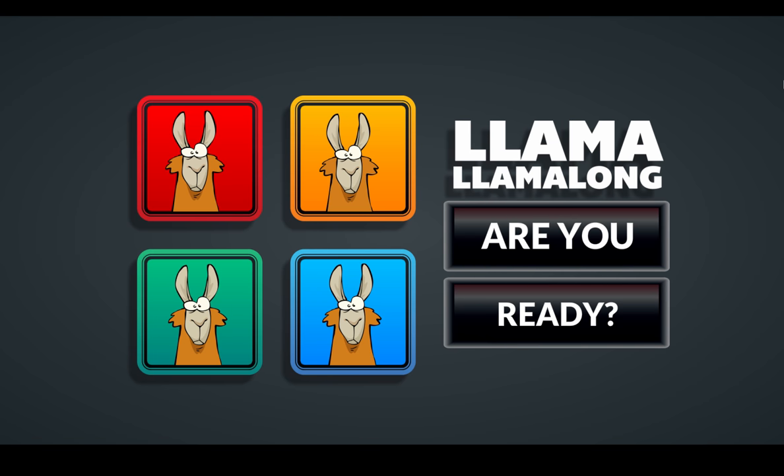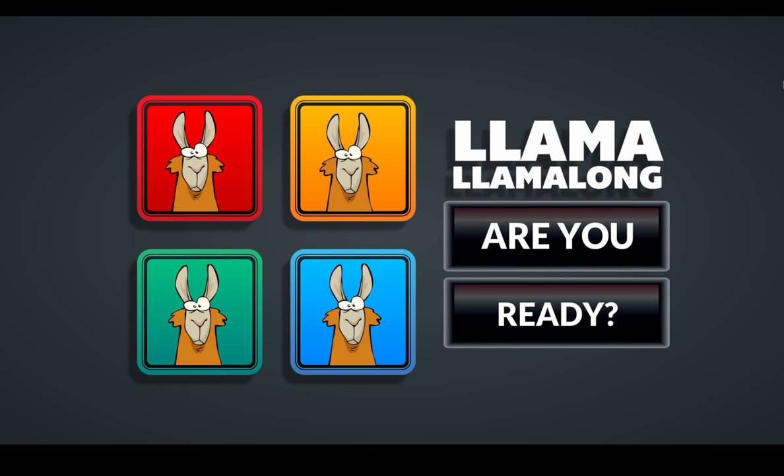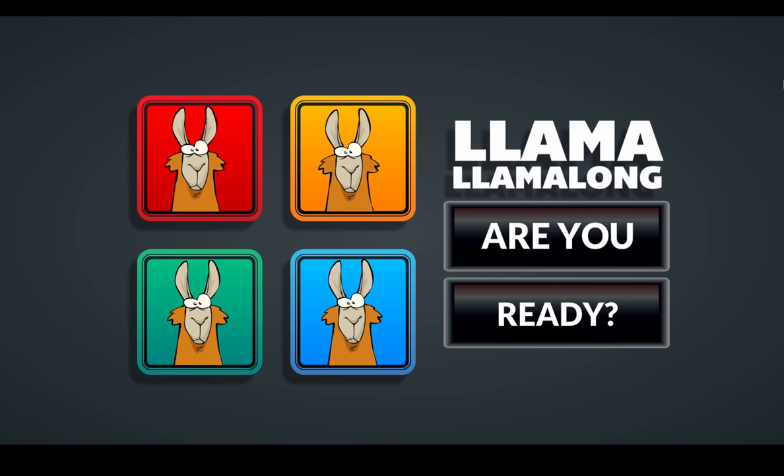As you can see, you have four llamas there. When you hold down like the two key, or the four key, three, one — all of them. They don't claim to be amazing singers, but this is a game kind of like Simon where you have to repeat the computer's pattern.